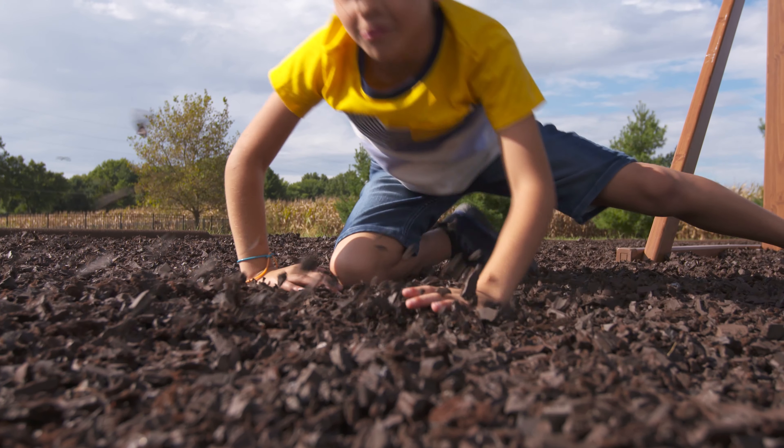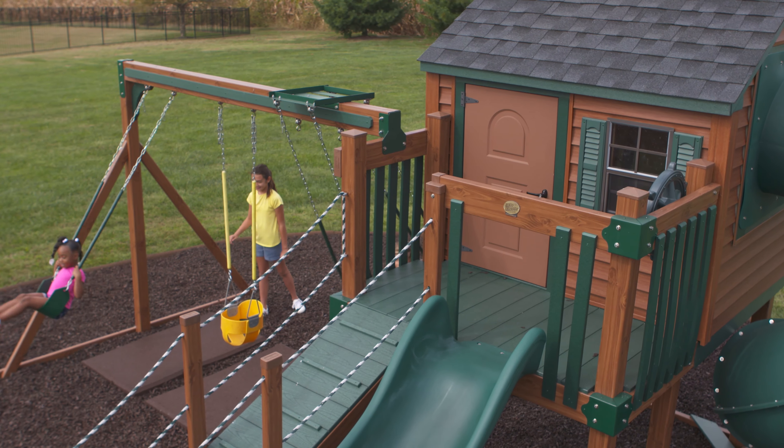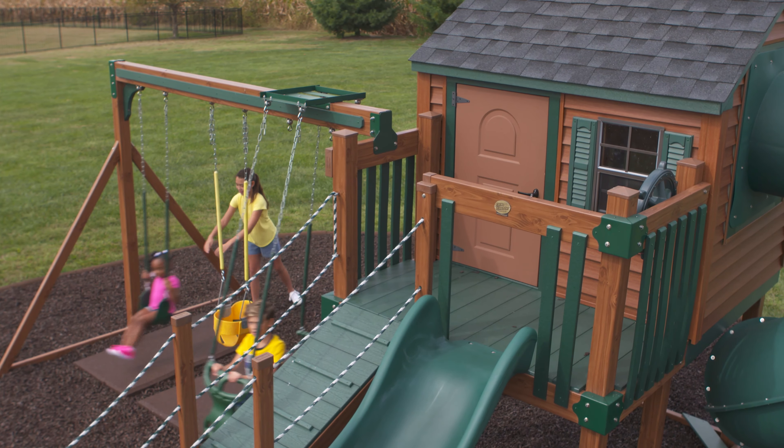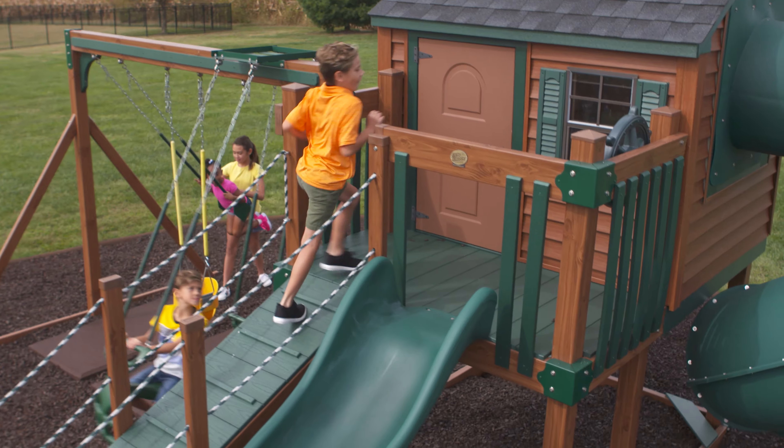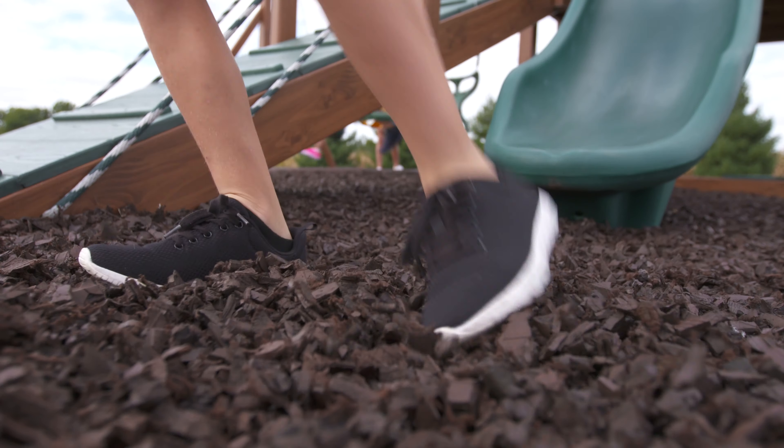Bumps. Falls. Wipeouts. For most children this is just another average day at the playground. Fortunately for these youngsters they are playing on the safest playground surface available, rubber mulch nuggets.